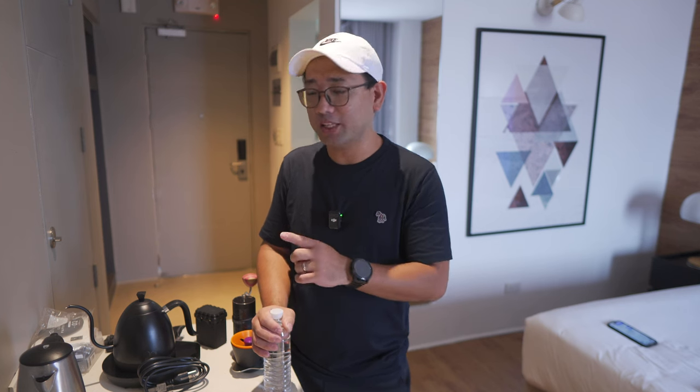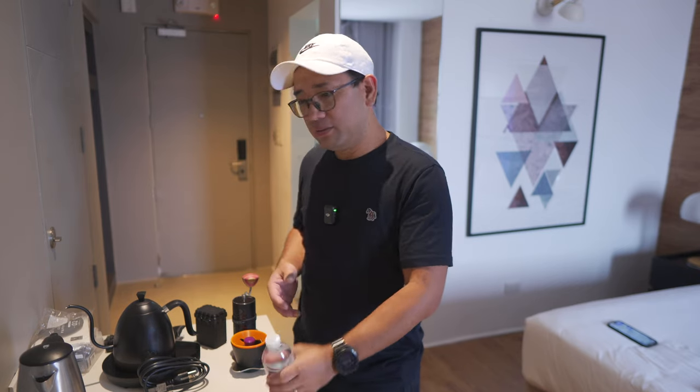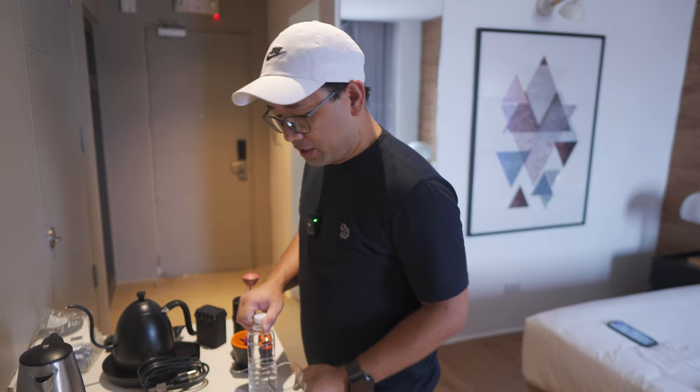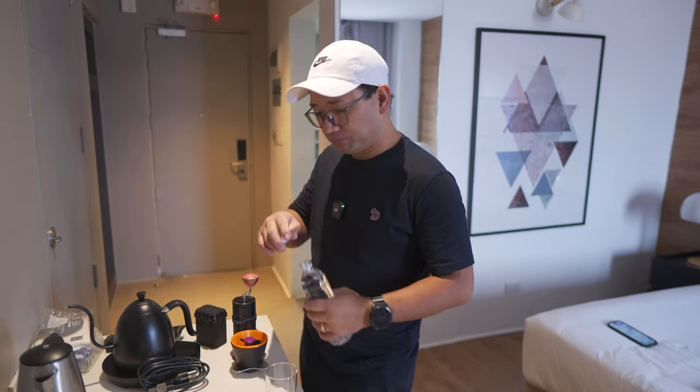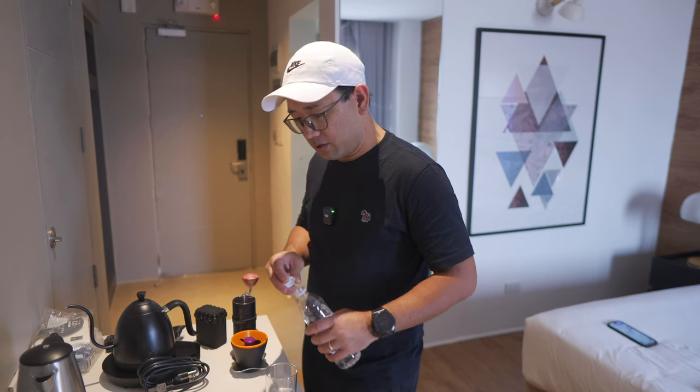So we're going to brew my practice routine for the Philippine Coffee Brewer League Leg 3. This is going to be the recipe that I'm going to use for my competition. Since I don't have my proper setup yet, I just want to have coffee. We're going to use the hotel water and I'm going to check right now the TDS levels of their water.